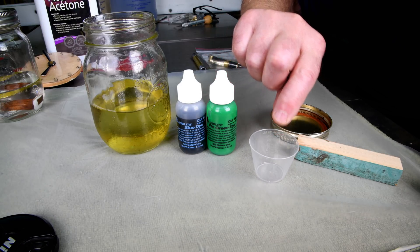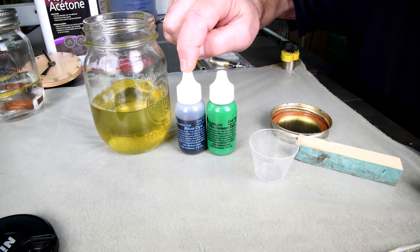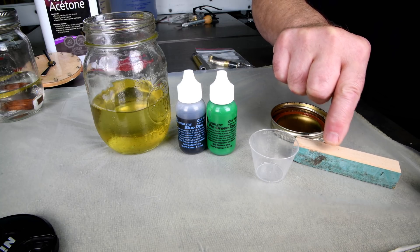In the meantime, I'm going to take a little sample here of Cactus Juice. I'm going to add a drop of green, a drop of blue, and hopefully I come up with a color similar to this. I'll talk about this piece of wood later.